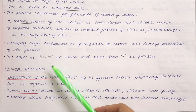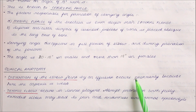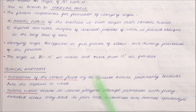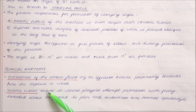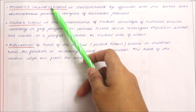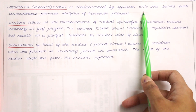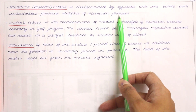Moving to the clinical anatomy of the elbow joint. The distension of the elbow joint by an effusion occurs posteriorly because the capsule is weak there. Tennis elbow is a common condition in tennis players — abrupt pronation with fully extended elbow may lead to pain and tenderness over the lateral epicondyle. Student's or miner's elbow is characterized by effusion into the bursa over the subcutaneous posterior surface of the olecranon process.